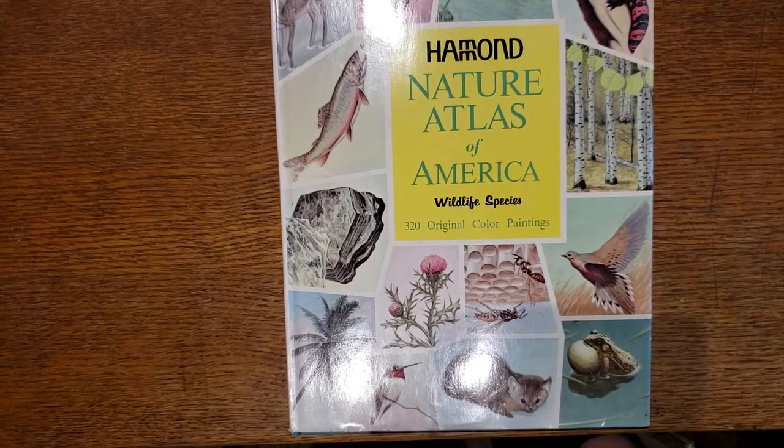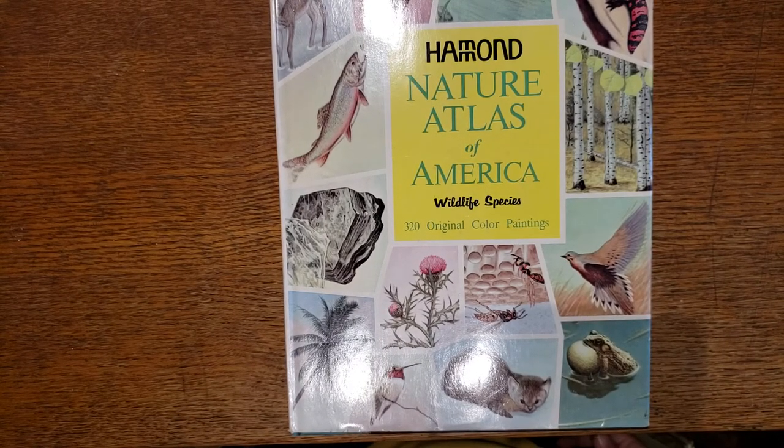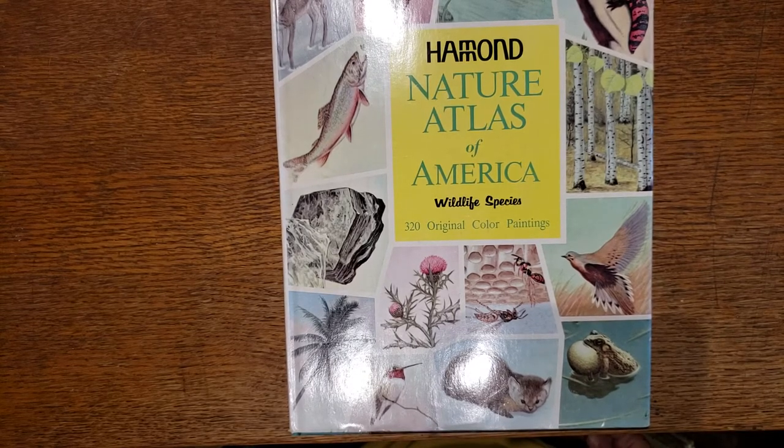Hi, it's Susan. Welcome back to my channel. This is episode three of a four-part series on the books I use for junk journaling.